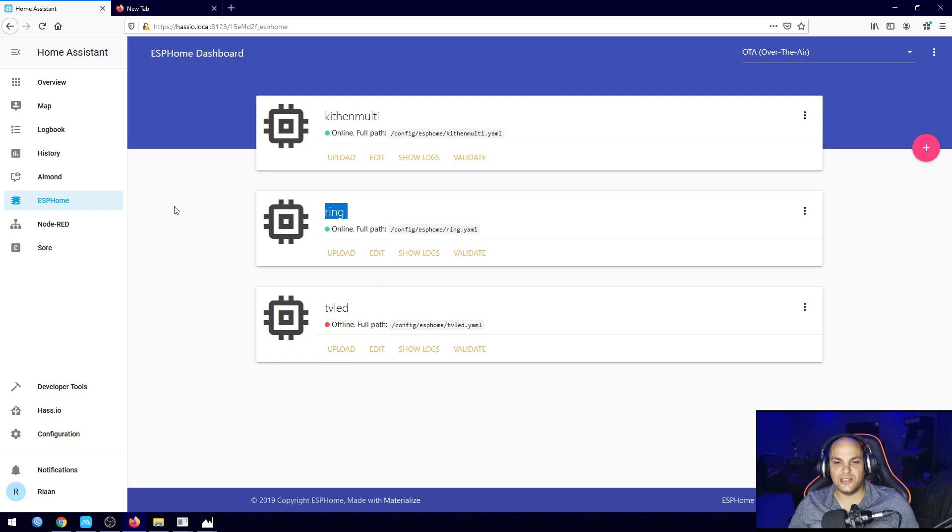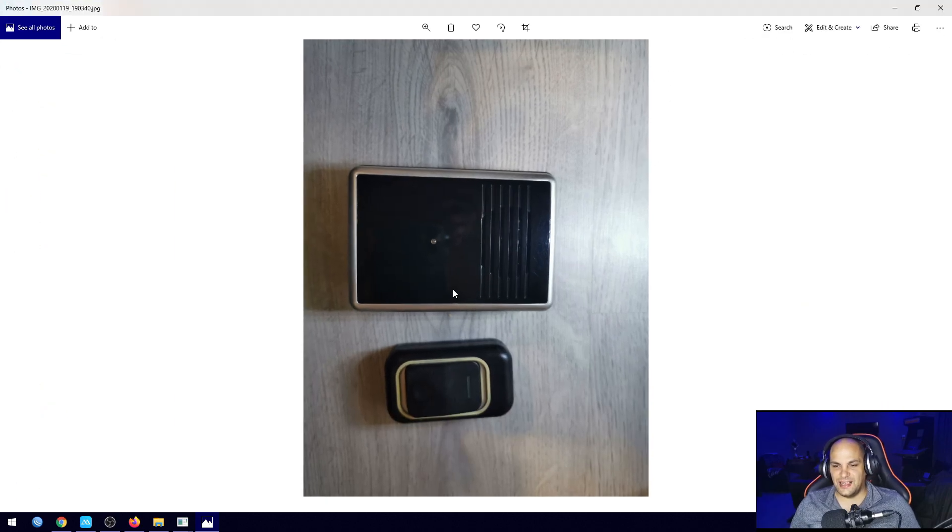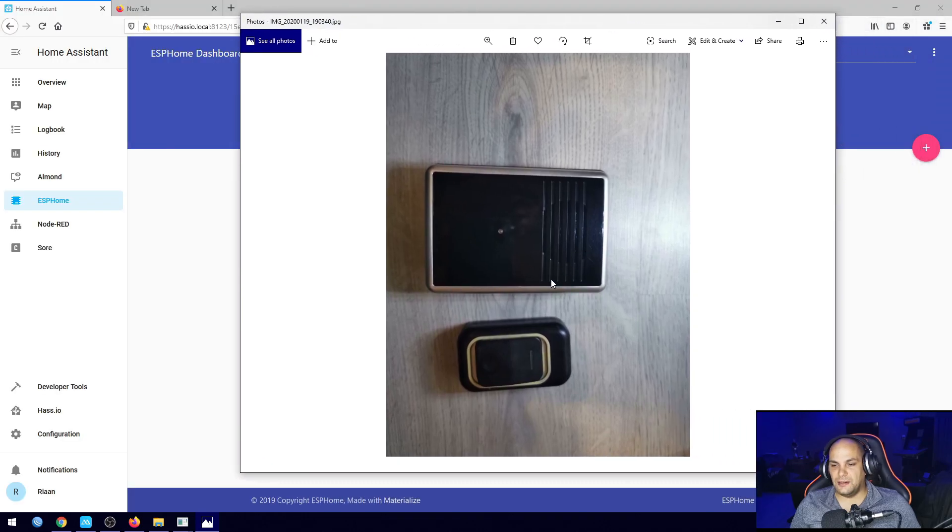Let me show you some photos. This is how the doorbell looks — it's quite an old one with some usage to it. This is the exact doorbell I'm using; you can see it has that blue little button and a lot of options for custom tones. Keep in mind: depending on the specific tone you have set, that will determine how many times the LED is going to flash, which will greatly impact the notifications sent through Home Assistant.